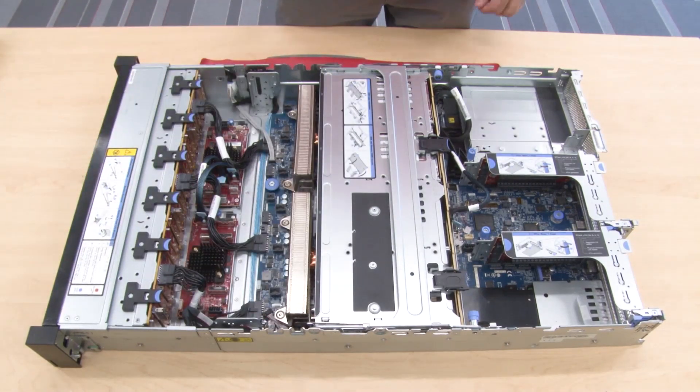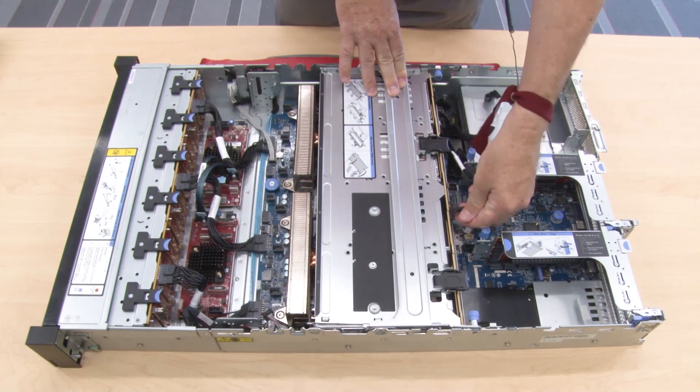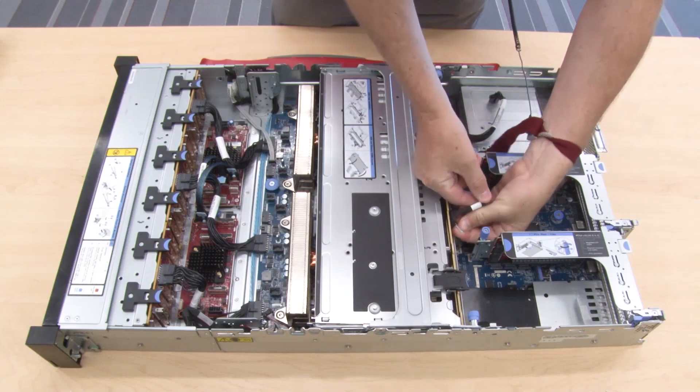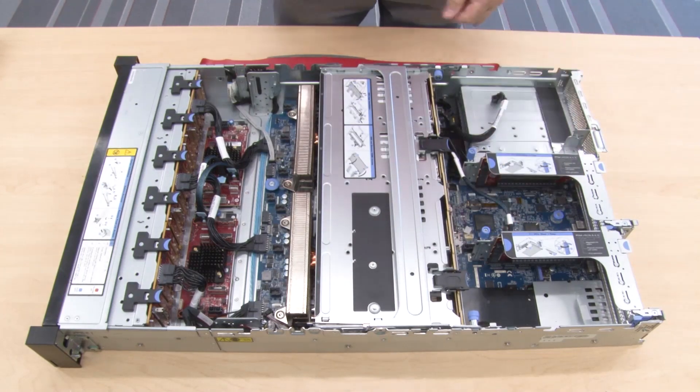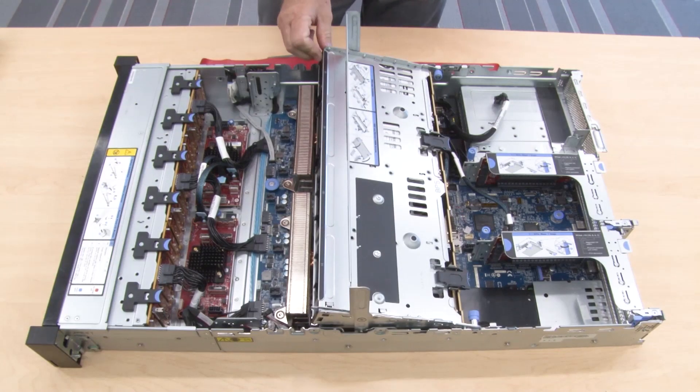Disconnect the cables from the middle drive cage. Rotate the drive cage handle and remove all the installed drives and fillers from the drive base.